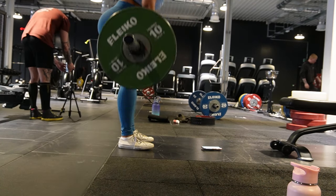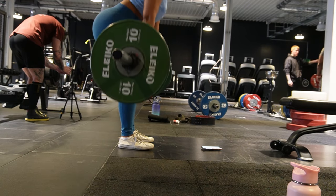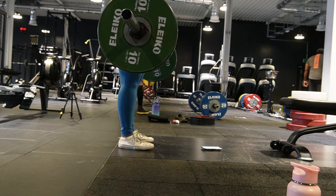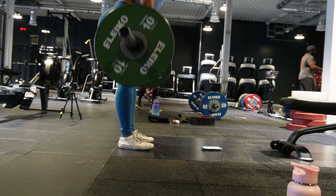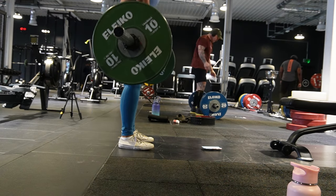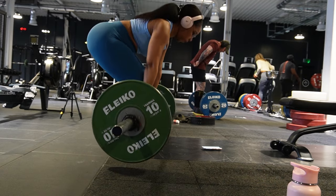The first exercise I went on to do is deadlifts. I started off lifting 40kg and did 10 reps. It has been a good few months since I've done any deadlifts, so I am lifting fairly light for me this session, but I'm hoping to eventually build back up to what I was lifting before.